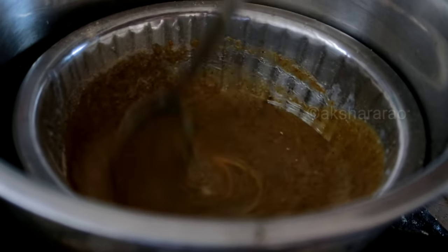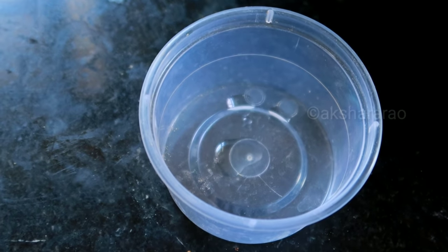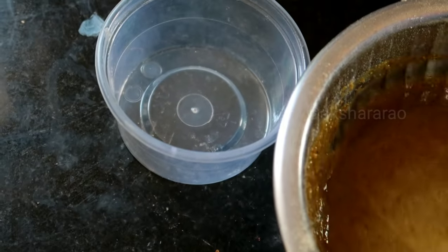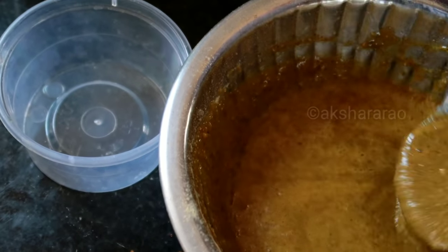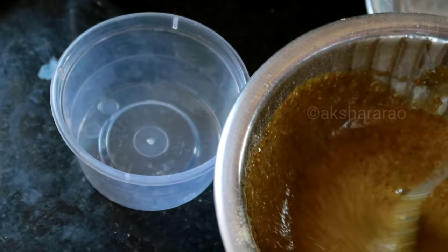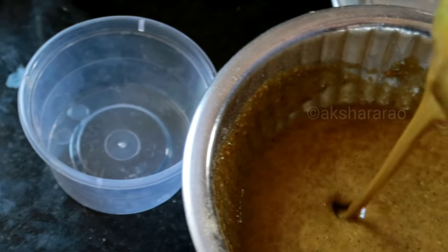Now the soap base is ready and we will pour it into the mold. If you have a plastic container, it will be easy to use as a mold. Apply some coconut oil in the mold, then pour the soap mixture in and stir it.